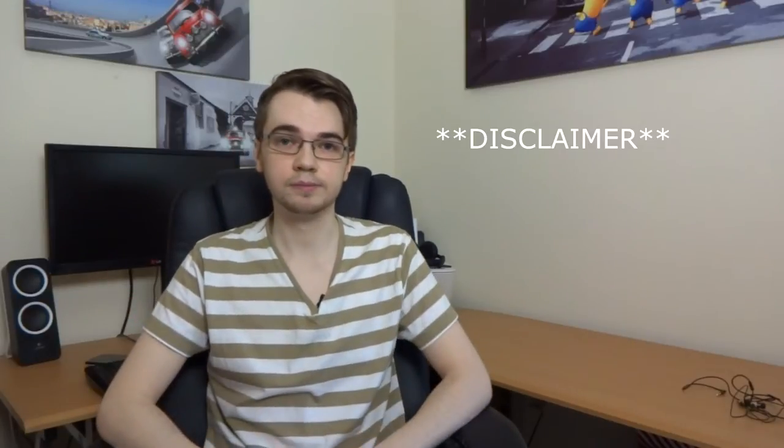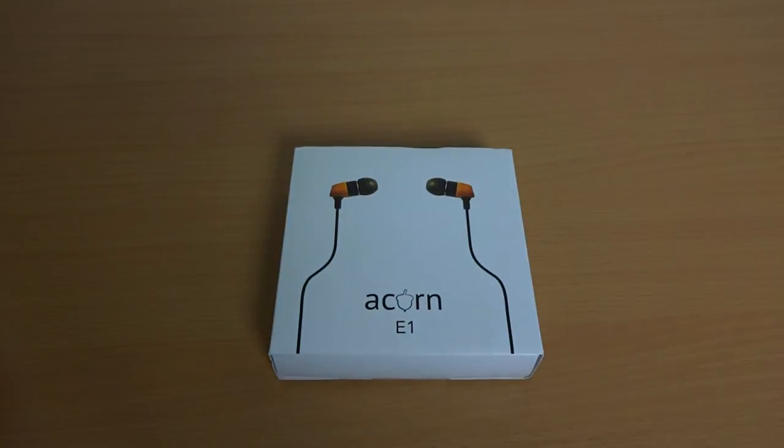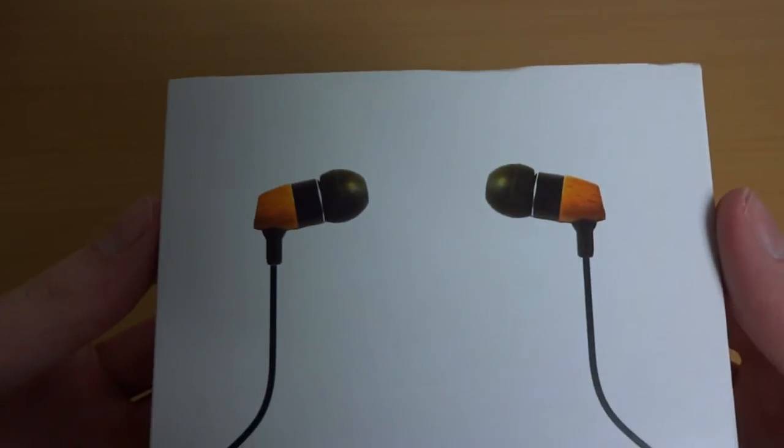So now let's get on with the video. Before we kick off the review, I'm just going to show you what's in the box. Here is the packaging of the Acorn E1. They are very nicely packaged and you can see the design of the package is really nice, really simple, really clean. Up front you've got the earphones, the picture of them, the Acorn branding and the E1 model number as well.